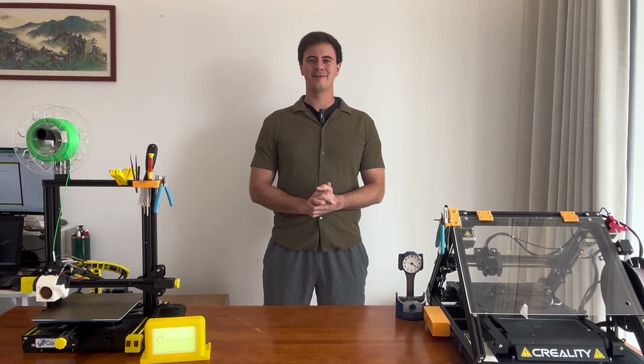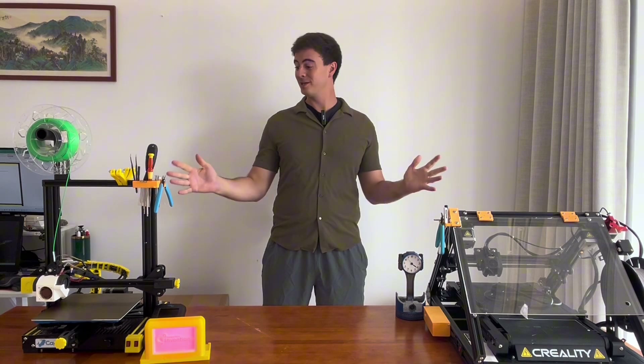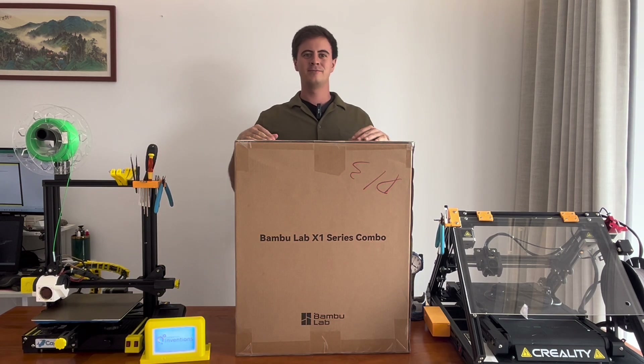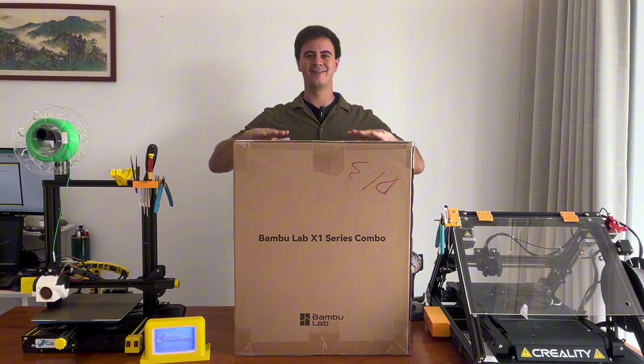Welcome back everybody to Desktop Inventions. Today I'm so excited because I finally got a new 3D printer. That's going to bring this 3D printer family up to three now. I went with the Bambu Labs X1 series. I know I'm a little late to the party because pretty much everyone and their dog has an X1 series printer, but better late than never. So without further ado let's dive into this printer.